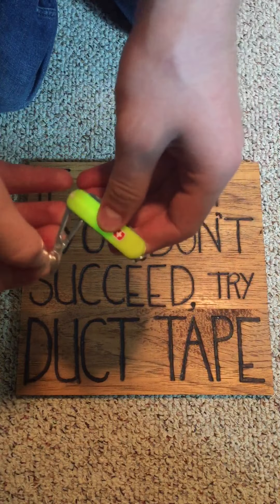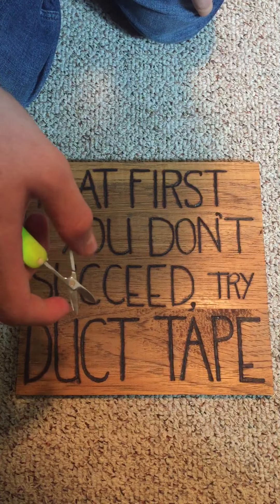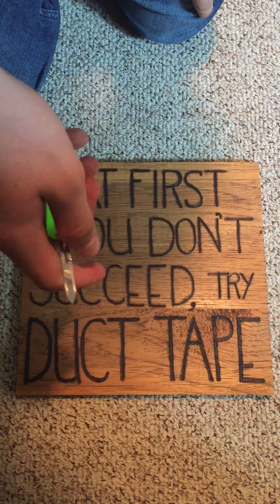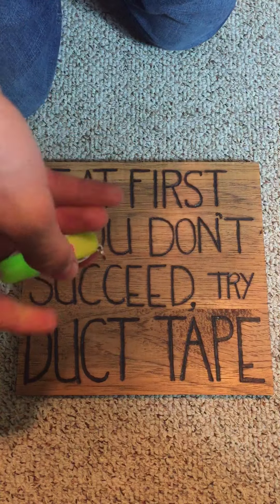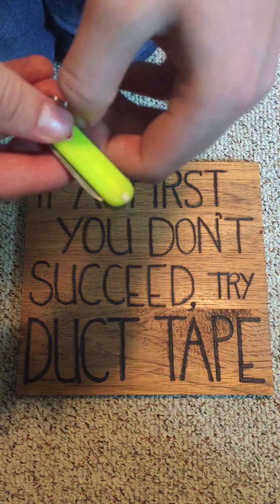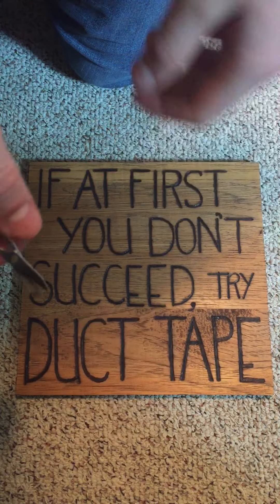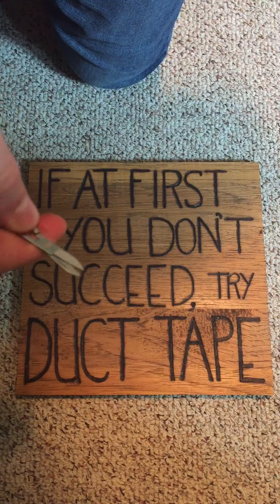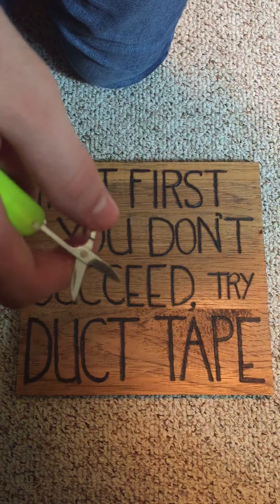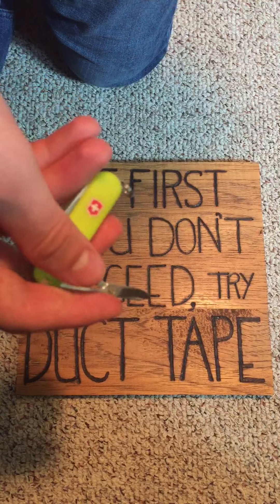It's also got scissors here. They should have a spring, but after three years — three years I've owned it — it wore out. With the spring and the scissors, they're great. You can cut your nails, cut little pieces of paper and stuff like that. Without the spring, they're decent, but it's a bit annoying, so I'll definitely have to get a new spring.